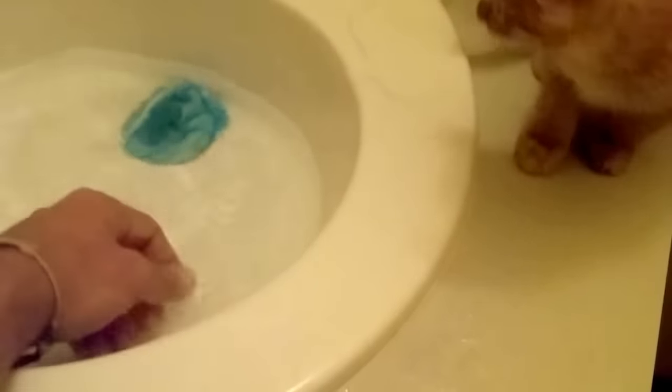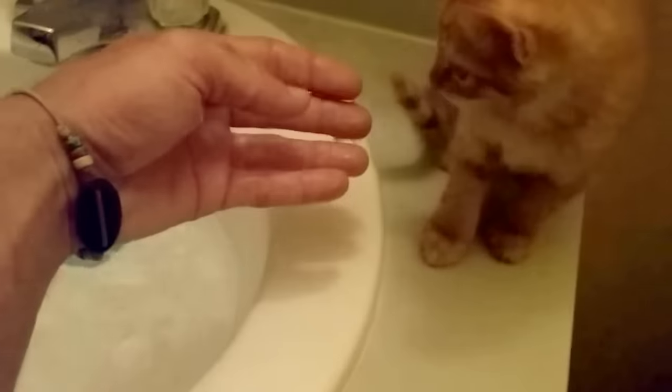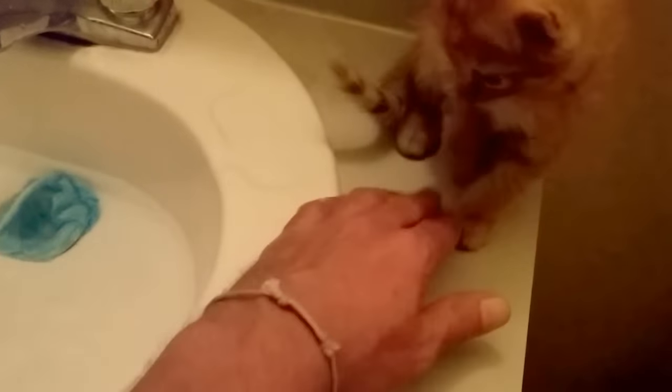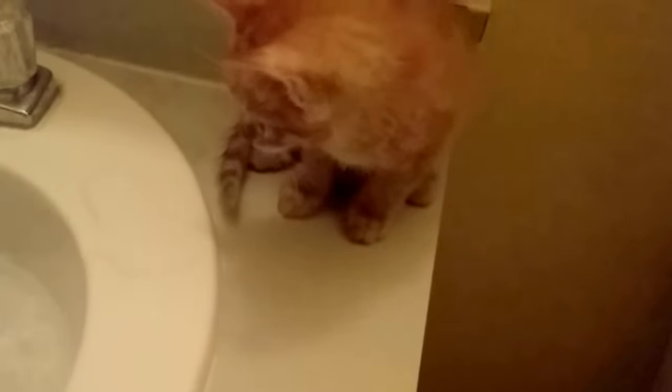Next step: play with the water. Show the kitten the water — bring your hand up, let her smell it, put some on her paw, maybe on her body. Don't let her jump off. Now she understands she's getting wet but she's not fully soaked.